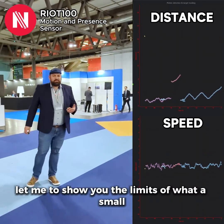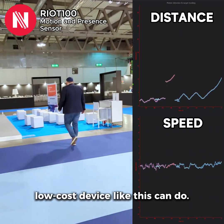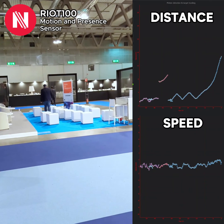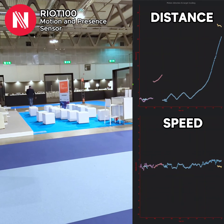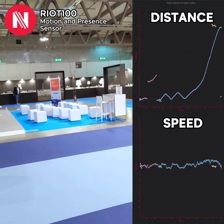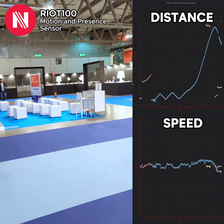Let me just show you the limits of what a small, low-cost device like this can do. And let me just check out that you can adjust the value of the device.